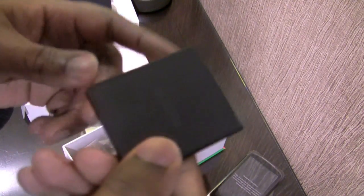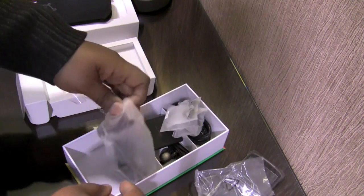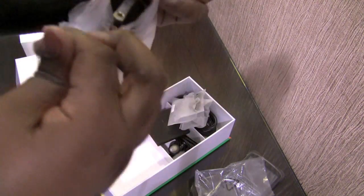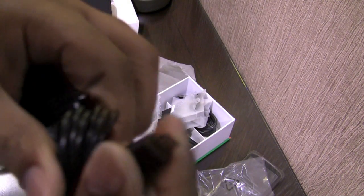The next thing we have here is the battery. And in the final compartment, we have the power cord, made for North America, with a micro USB port on the end.